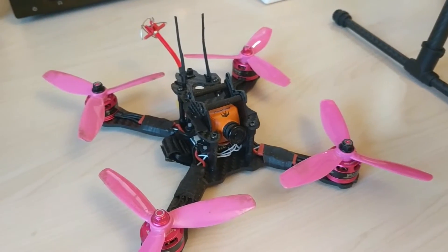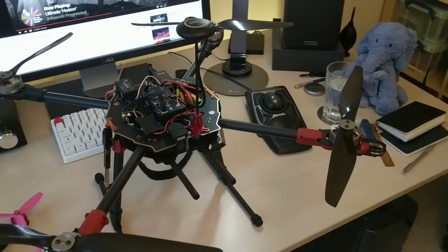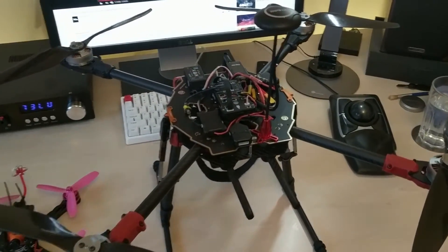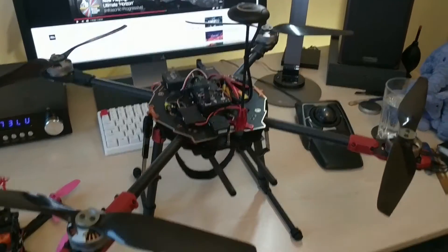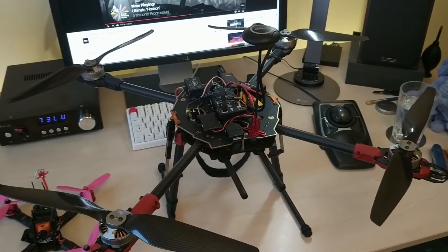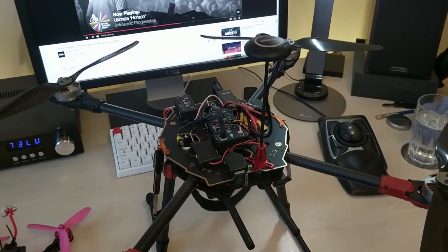Something slightly bigger than mini quads today. I finally got my 650 build off the ground after working on it on and off for about two, three months maybe. I was half expecting something to go completely awfully wrong and for it to crash out and destroy itself, but it actually flew really well even on the stock PIDs.